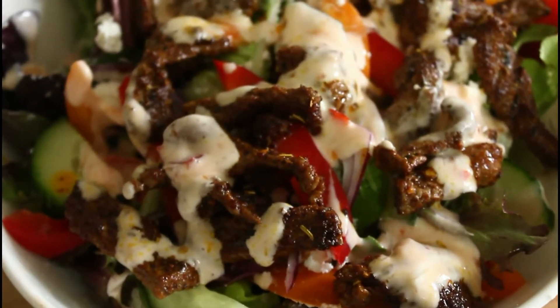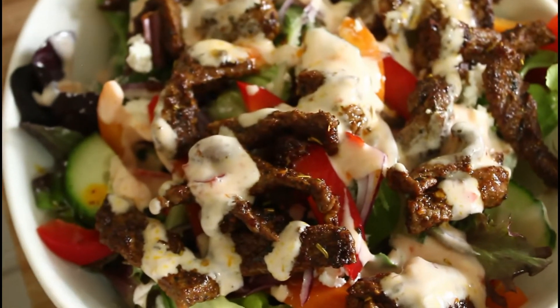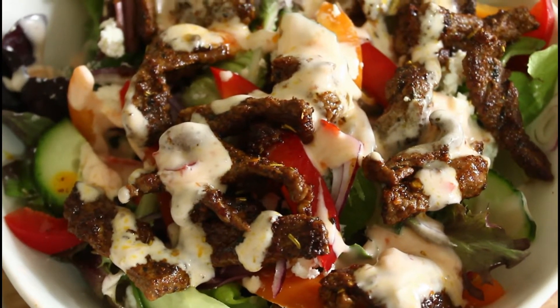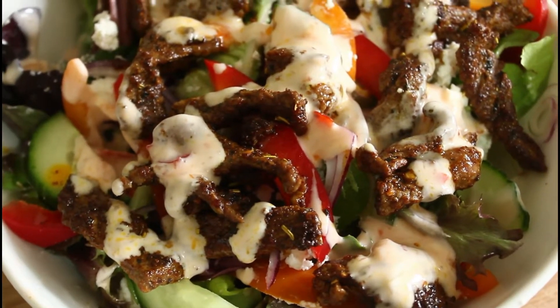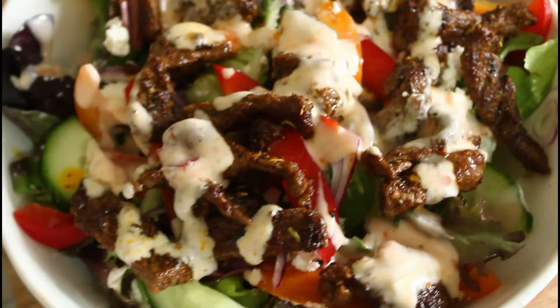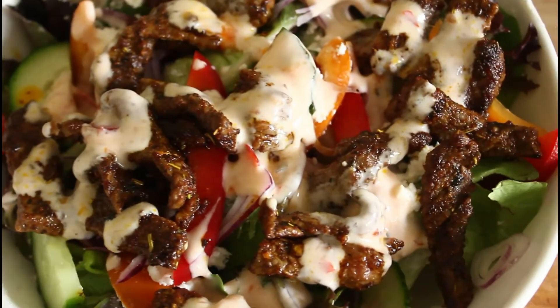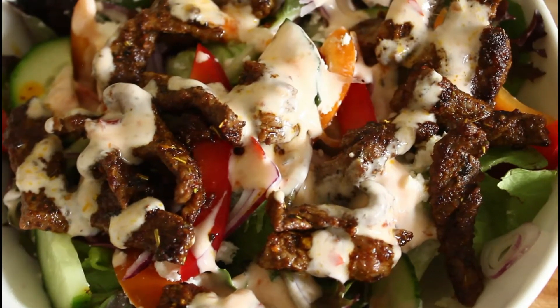Right, this is what we're going to be making today. Beautiful. This is a Greek salad with Moroccan sirloin steak, with a drizzling of yoghurt and chilli dressing. Let's start cooking.